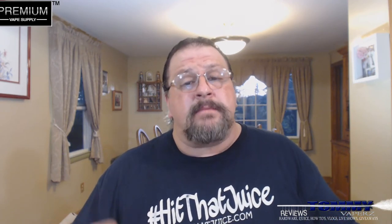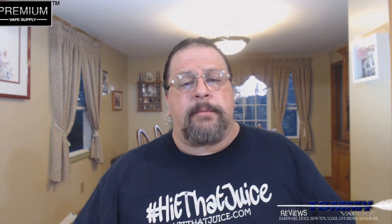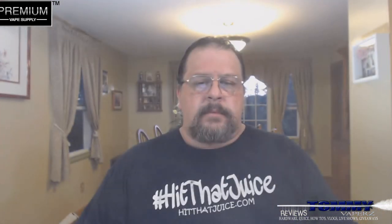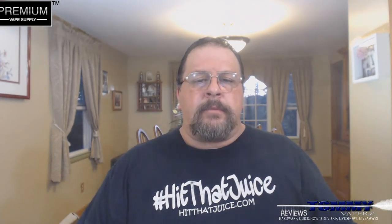Like I said, if you like a real sweet vape, this is one you definitely want to check out at www.premiumvapesupply.com. All their links will be down below. That's going to do it for tonight, so until the next time — keep vaping!